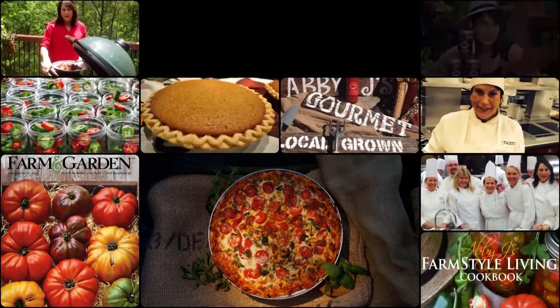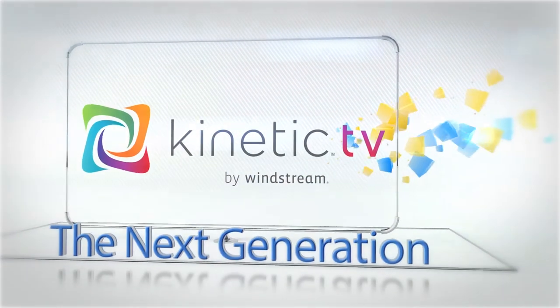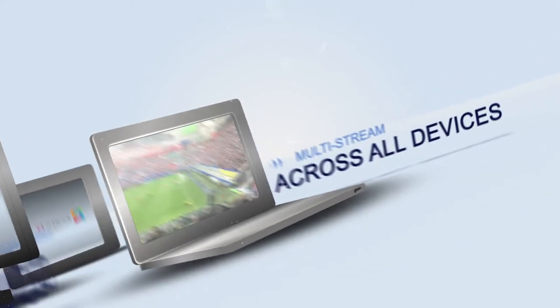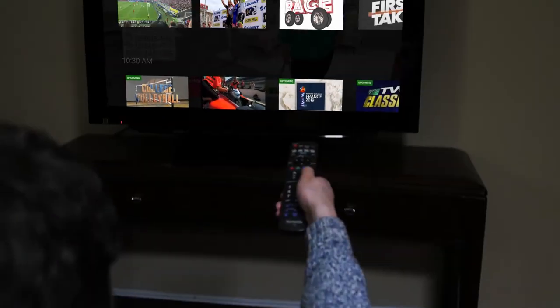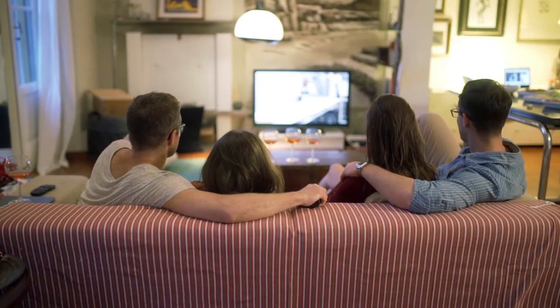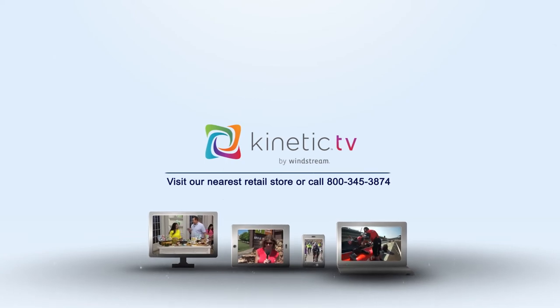Finally, TV made for you. Introducing the all-new Kinetic TV — the next generation of entertainment. With multi-streaming, watch different programs on multiple devices at the same time. Over 10,000 video on-demand movies and shows. Kinetic TV gives you the power to instantly watch 72 hours of previously aired programs with replay. Never worry about forgetting to record a show. Experience the future of entertainment with Kinetic TV.